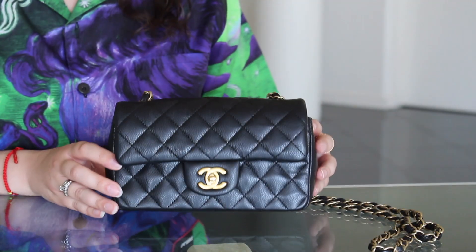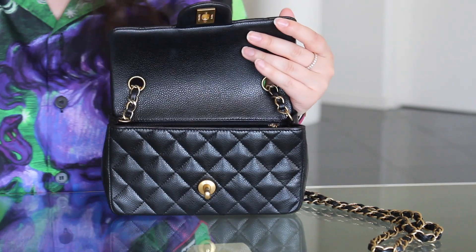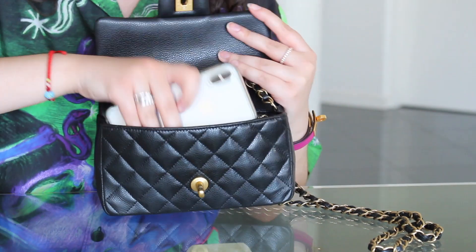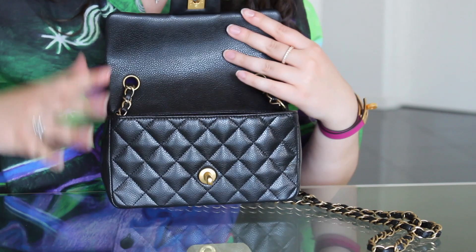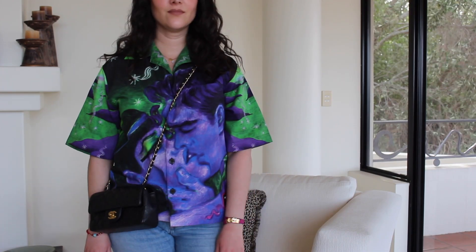Now let's play a little 'what fits in what' game. Starting with the Chanel mini rectangular — I'm going to put in the zippy card holder, then the pochette clé with the key. Then the all-important phone — this is an iPhone 10 — sliding that in, and a coin purse that fits down the side. That is pretty full now. We've got a good breadth of essentials and she closes — she's not overstuffed.